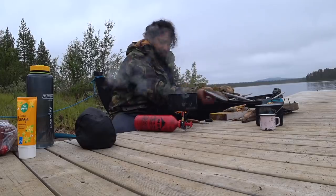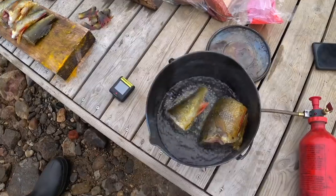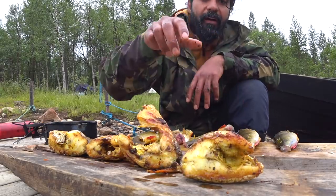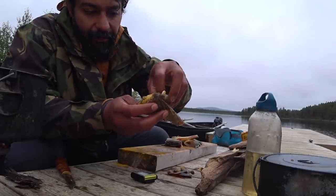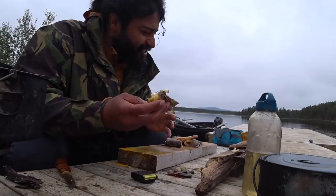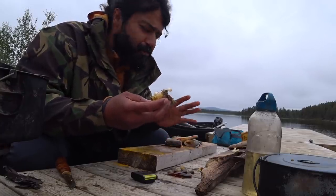If you have a lid for your pot, you can put the lid on — this will help the fish cook better. It's hot indeed! The taste of turmeric, salt, black pepper, and rosemary mixed together is absolutely amazing.